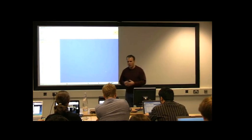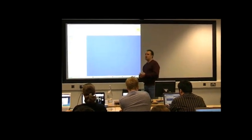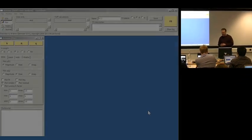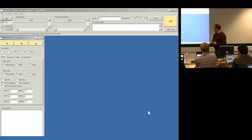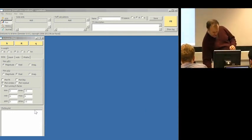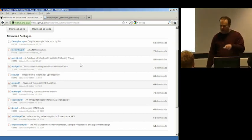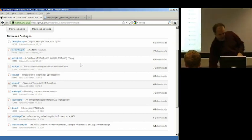This is going to be an example of something you've already seen a few times. I'm going to walk through the example of the methyl tin chloride and how I set up and get to the end of that fit. If you go and look at my XS education page at GitHub, one of the talks is methyl tin.